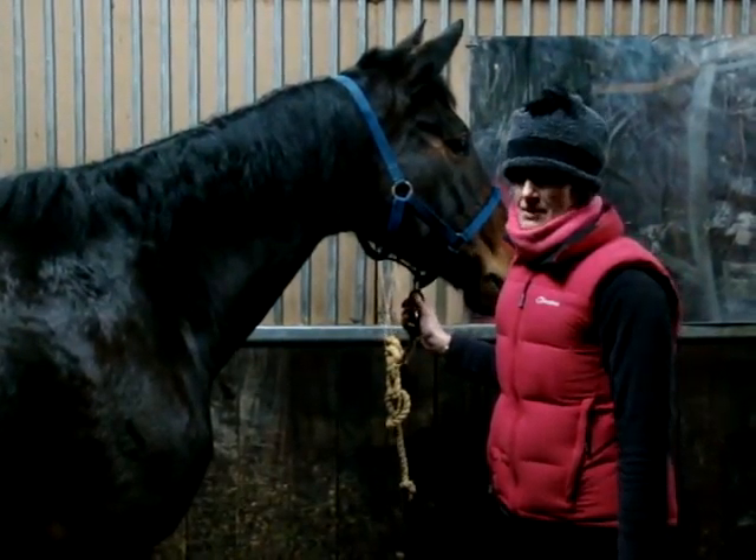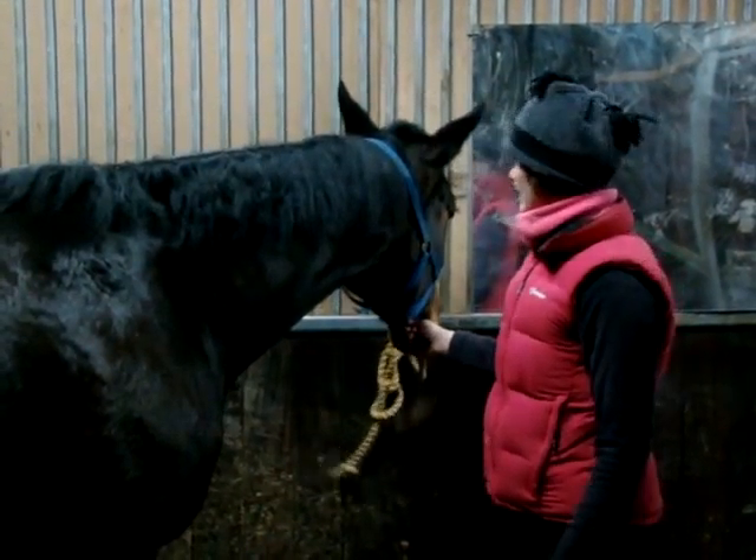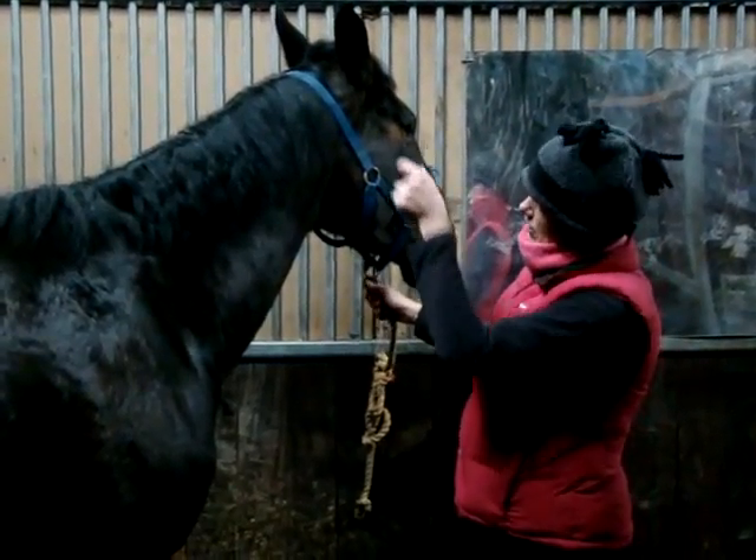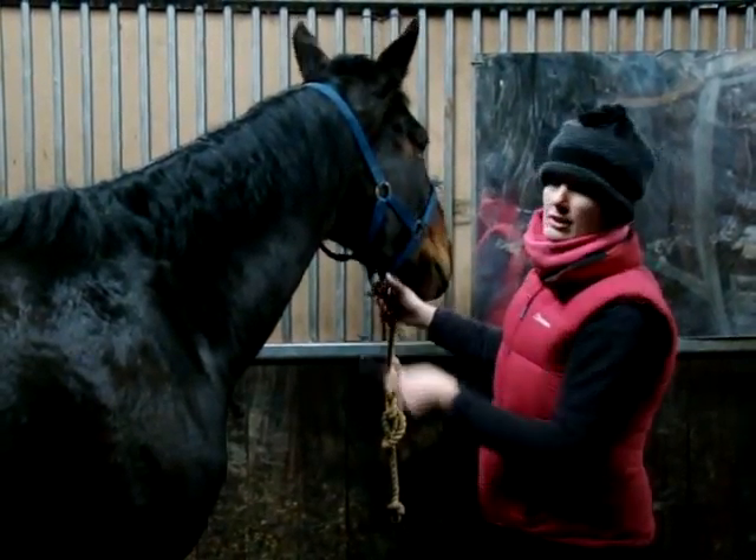Just another quick top tip. This one came from my dressage trainer. It's about where you put the main part — the bridle part — when you trim up their mane, that particular sort of groove for the bridle or the head collar to sit in.